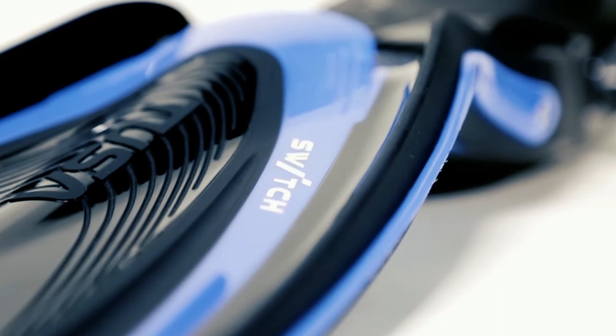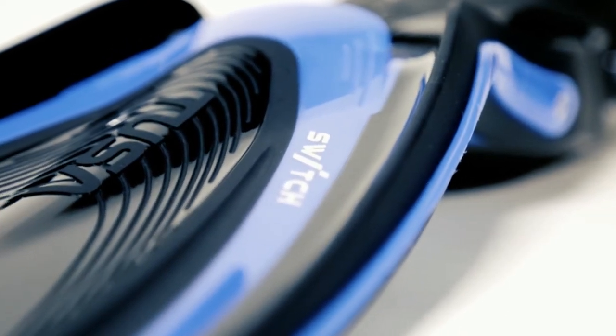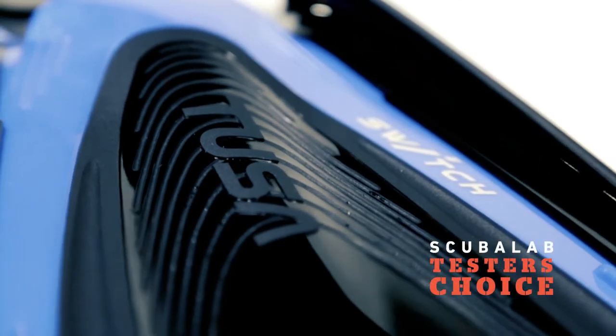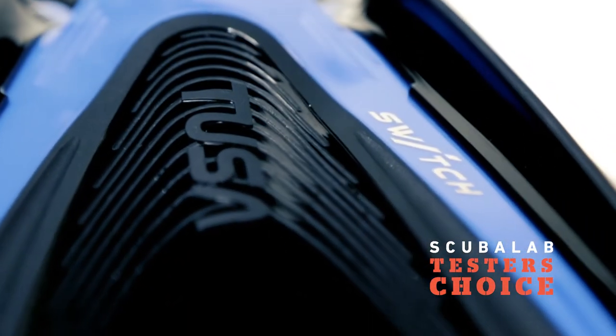I'm Roger Roy, the Scuba Lab Director. We tested the Tusa Hi-Flex Switch fin. Selected as the favorite of more divers in our tests than any other fin, it was our tester's choice for open heel fins.